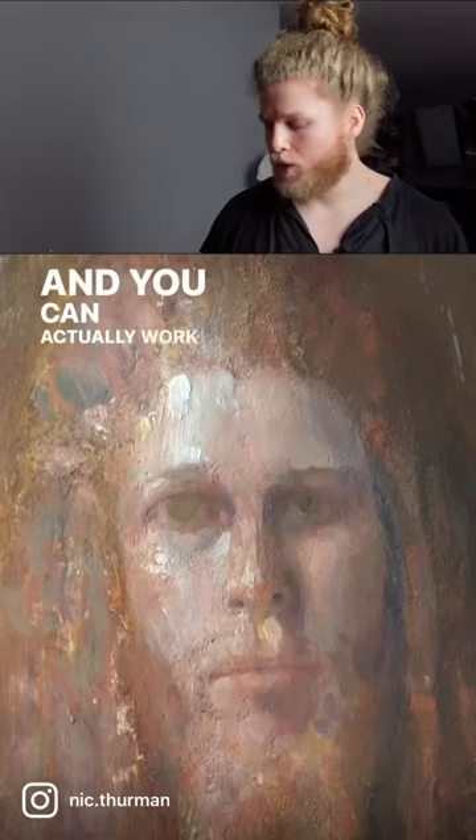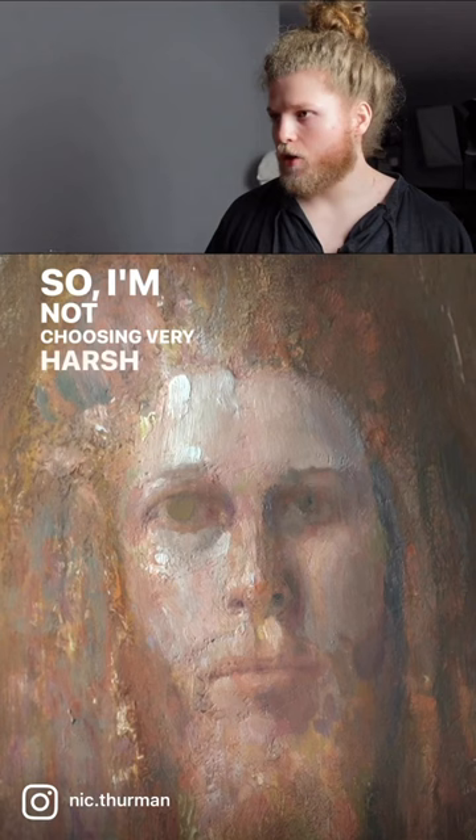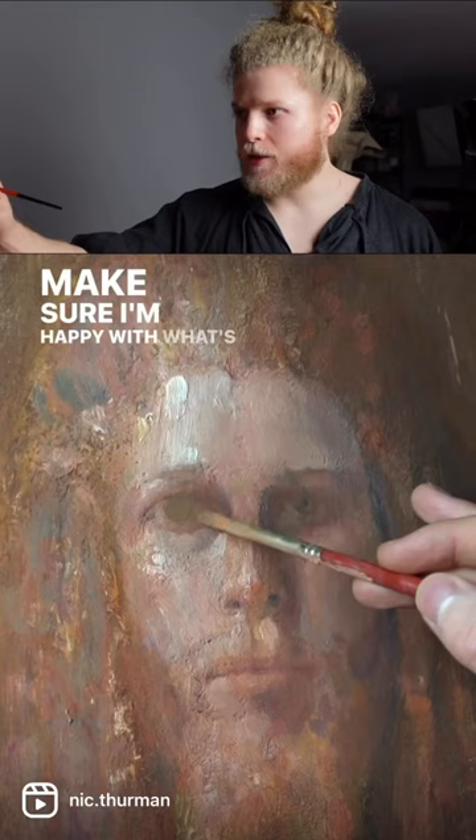You can actually work in a very soft way, so I'm not choosing very harsh colors and very harsh contrast quite yet. I want to make sure that I'm happy with the proportions, make sure I'm happy with what's actually going on here, and then I can start to exaggerate and increase the contrast to make it more compelling.